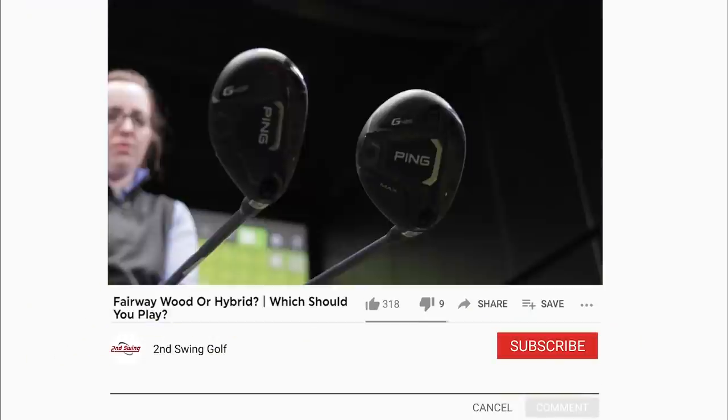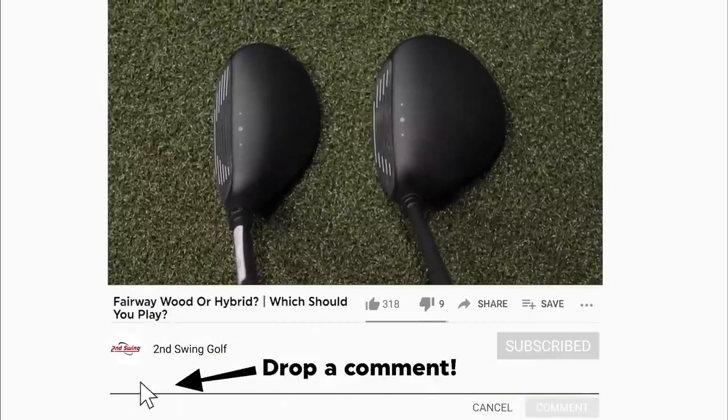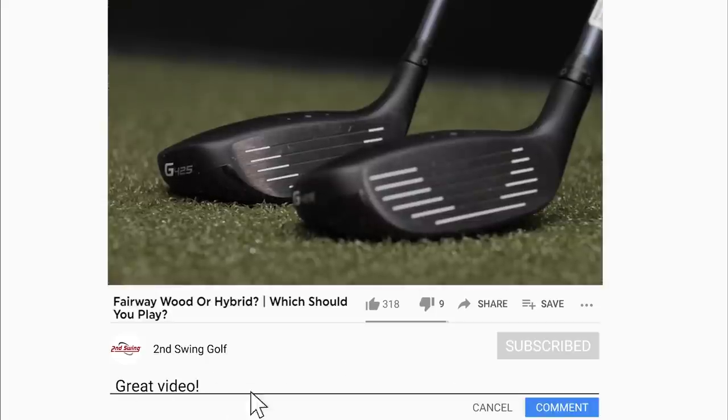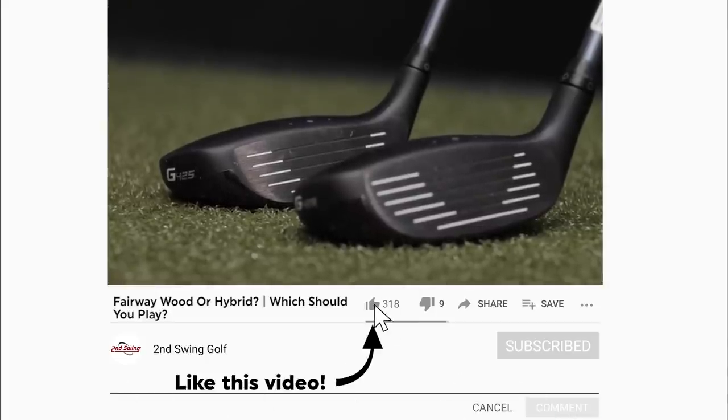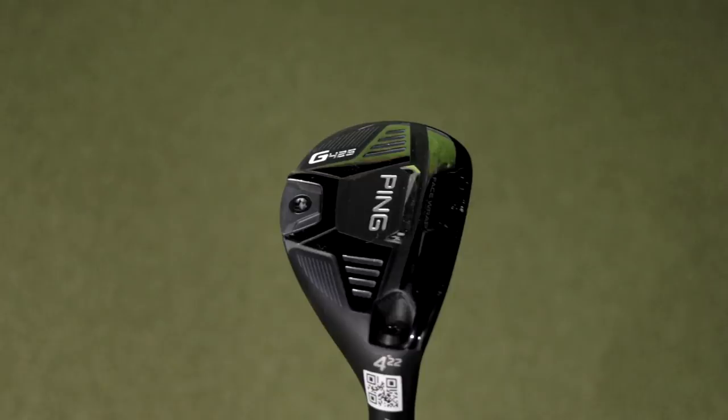Hey golfers, if you're here at the Second Swing Minnetonka Tour Van, I'm joined by Jackie Johnson, a Certified Master Fitter. Today we're going to test a 7-wood and a 4-hybrid — specifically the G425 versions of each — and find out which is best for you: which launches highest, which spins lowest. Jackie's going to hit the shots for us.